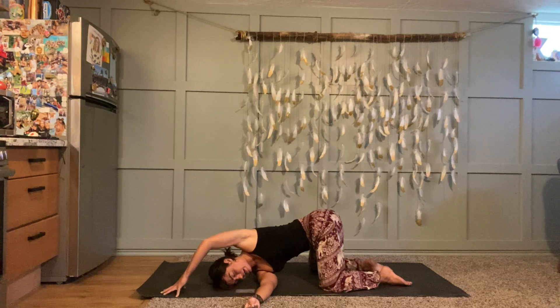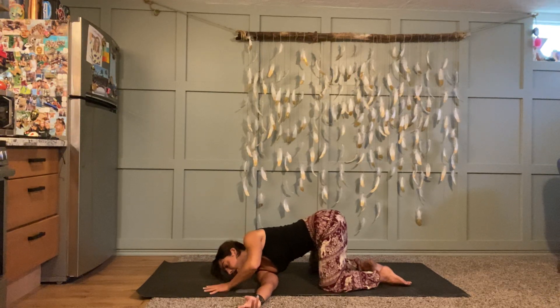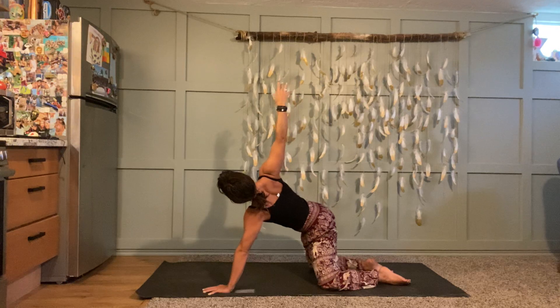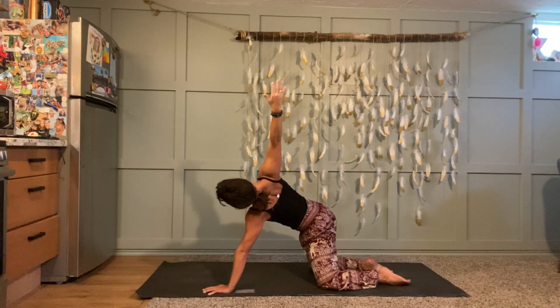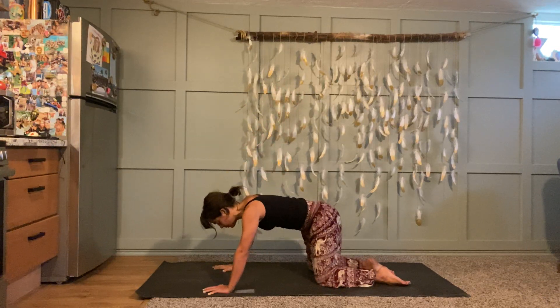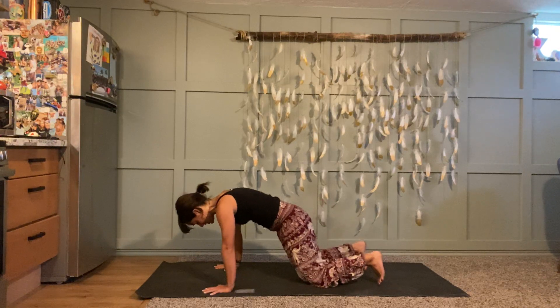Good job. Bring your left hand and left knee back to the earth. Next time you breathe in, unthread your right arm and reach it all the way up to the sky — hold here for an extra breath. Press down through your left hand and see if you can reach your right fingertips even higher, open up even more. Then at the end of your exhale, set your right hand down and take downward facing dog in between sides. Spread your fingers nice and wide, tuck your toes, lift your knees, lift your hips.